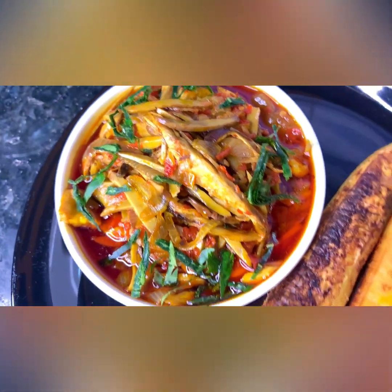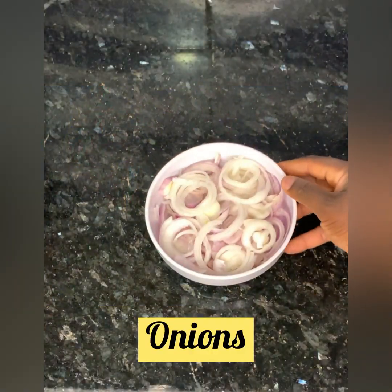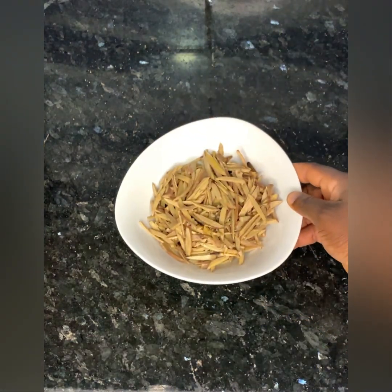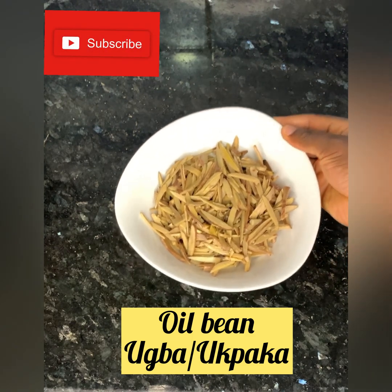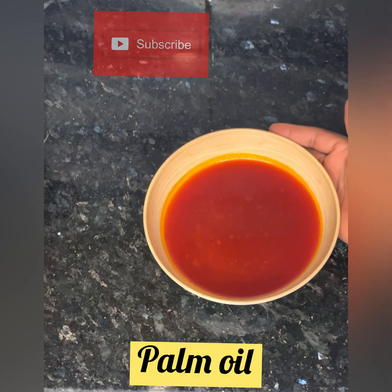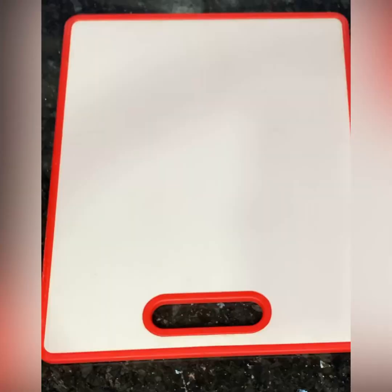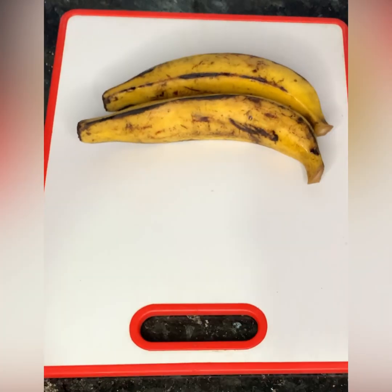When you eventually give it a try, you'll understand why it's this hyped. So what we need as ingredients: onions — a lot of it. Next up, ground fresh pepper. The oil bean itself, also known as Uba Wai, some palm oil, and then bitter leaf or uziza — you just need fewer of it.